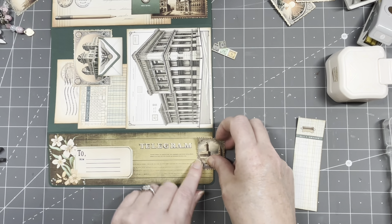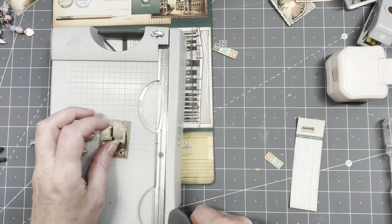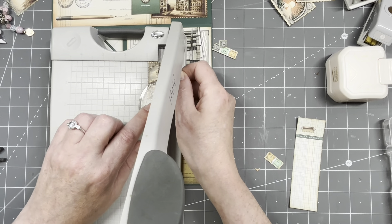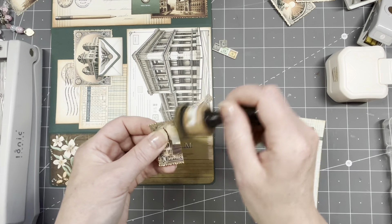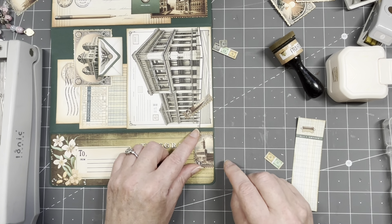I'm taking out my stamps because I want to do some stamping, and it also needs a closure. I'm going to do a little bit more decorating before I do the stamping — I want to cover part of this up. I need to cut it, but I'm not cutting straight at the moment so I'm just taking out my dish trimmer. A little bit of inking — I need to put it on here.